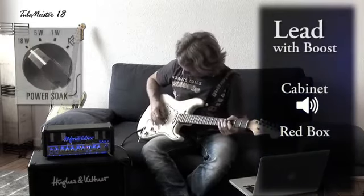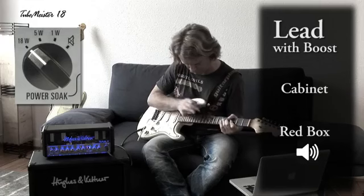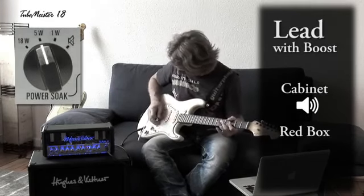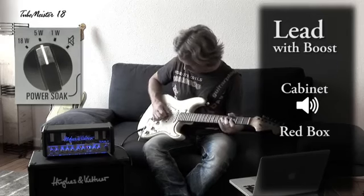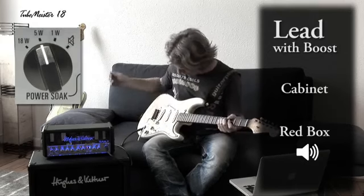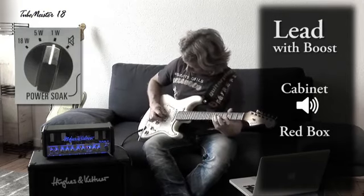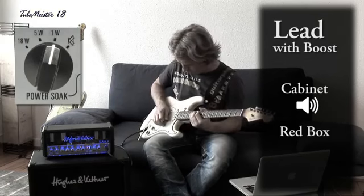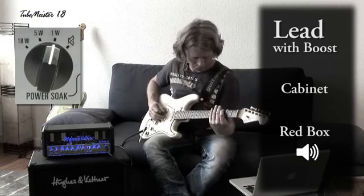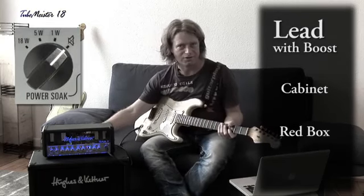Full power. Five watts. One watt. Now speaker off — silent.